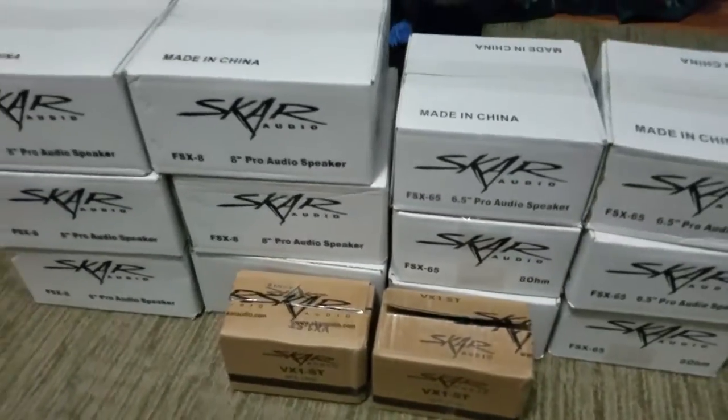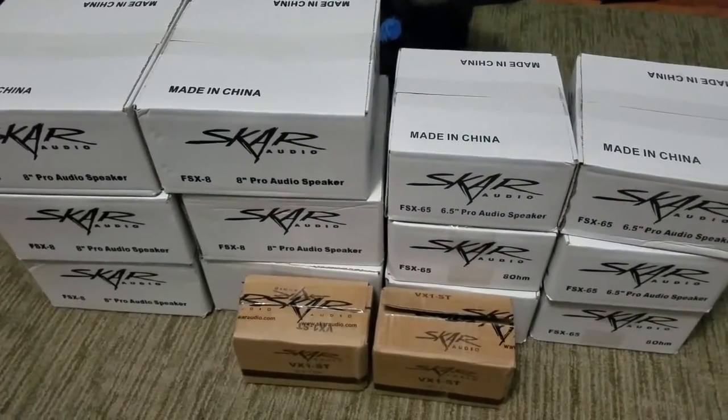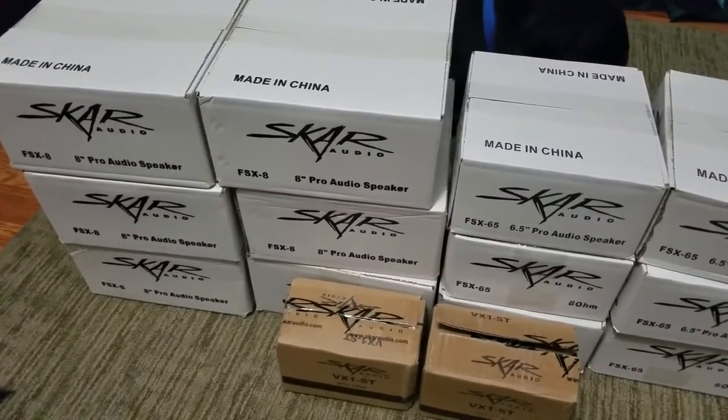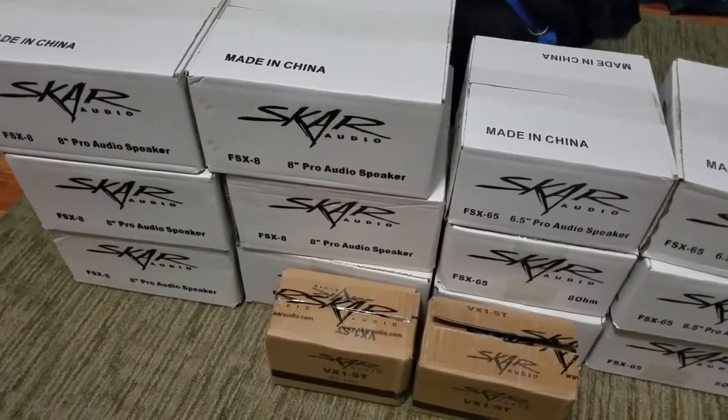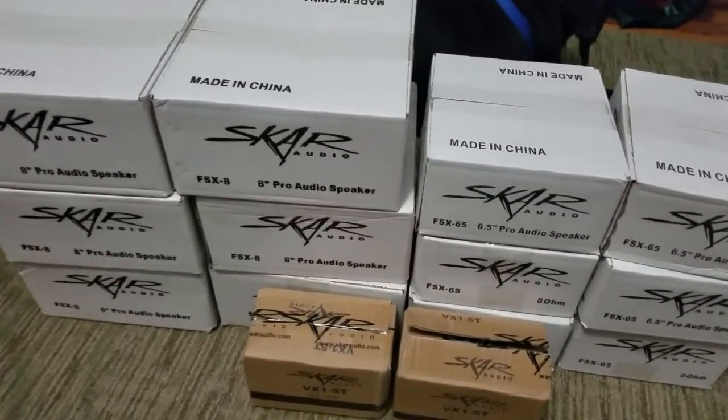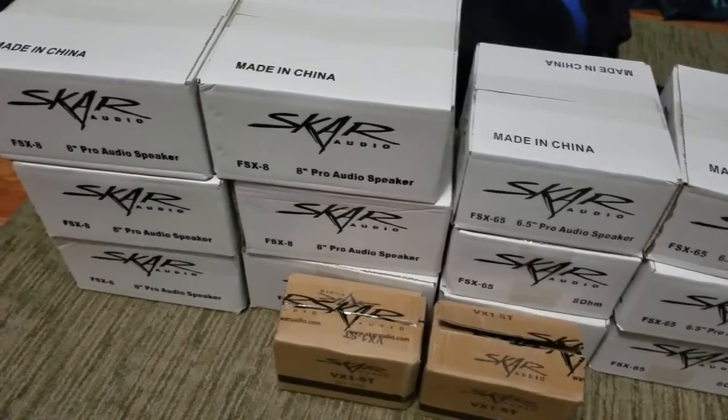That's what's going in my doors - three eights, three six-and-a-halfs, and two tweeters per door. Same thing on the other door. Only doing my front doors because I'm eventually going to do a pillar build.